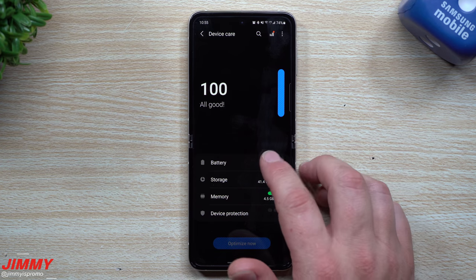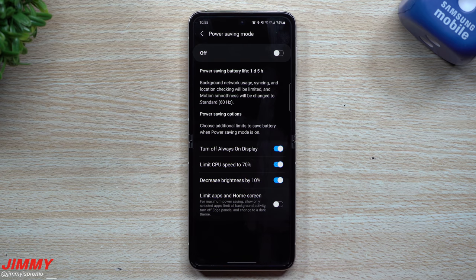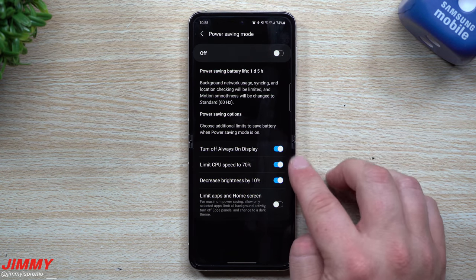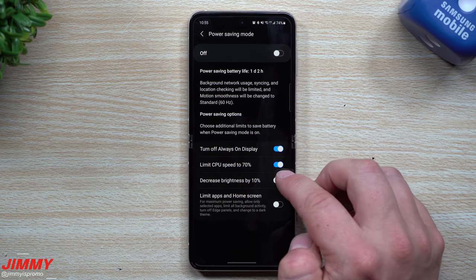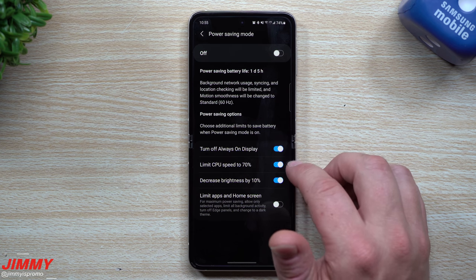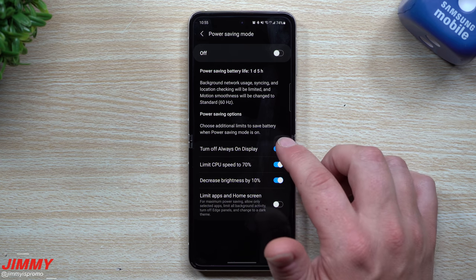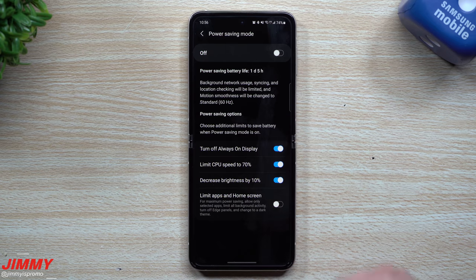If you still need more battery and it's not enough, the last resort is Power Saving Mode. Go to Settings > Battery and Device Care > Battery and switch it on — or toggle it from Quick Settings. Inside Power Saving Mode, you can customize: decreasing screen brightness by 10% saves about three hours, and limiting CPU to 70% also saves about three hours. With both options off you get around 22 hours; with both on you can get up to one day and five hours. There's also Maximum Power Saving Mode, which is basically the old Easy Mode — it limits nearly everything.